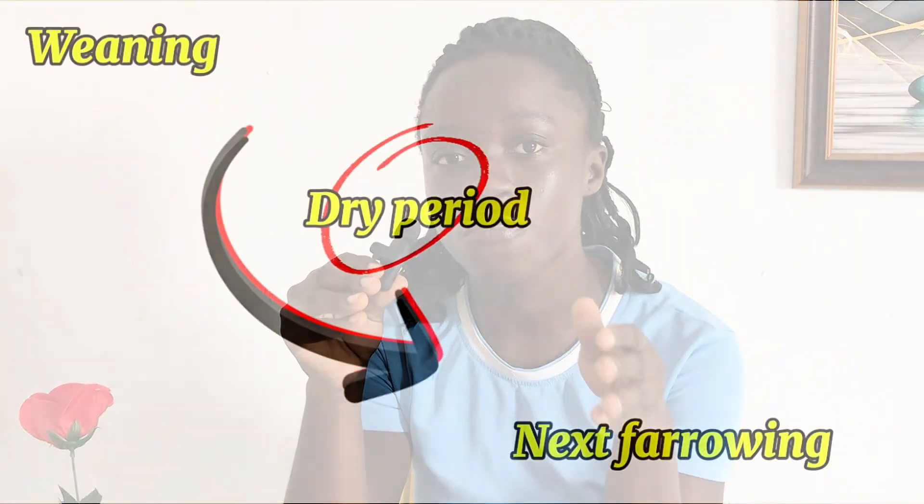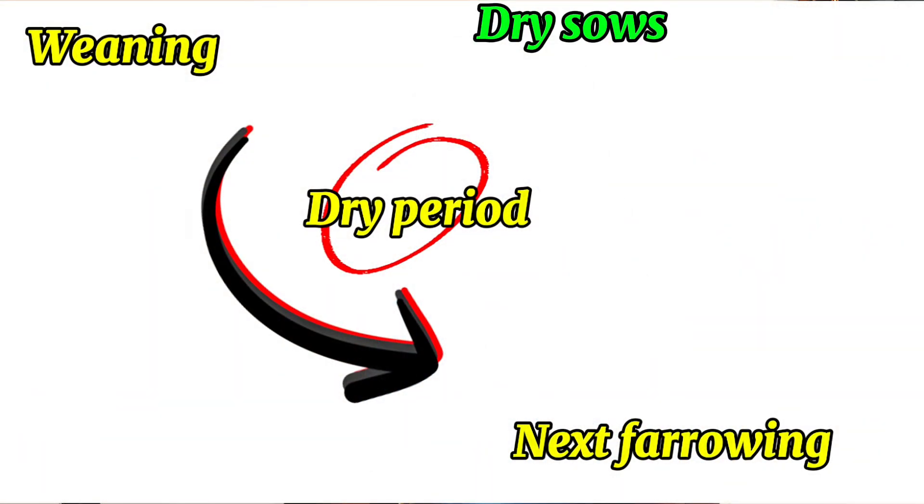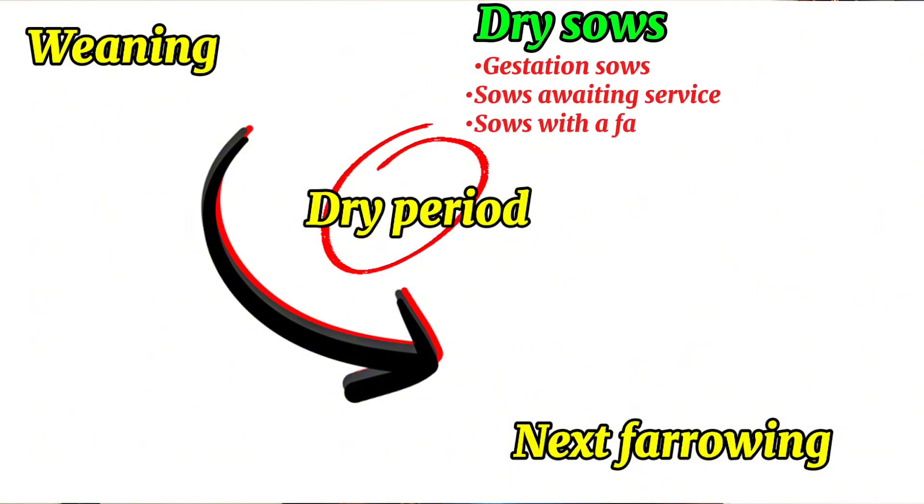It is referred to as the dry period because at that time, the sow is not producing milk or is no longer lactating. So essentially, the dry period involves dry sows. And these dry sows are sows that are in the gestation period, sows that are waiting to be crossed, or sows that have had a failed farrowing attempt and so have to be re-crossed. These three classes of sows are what we term as the dry sows.